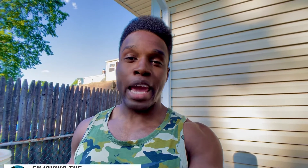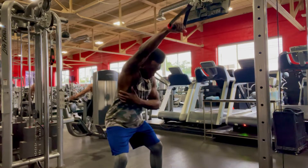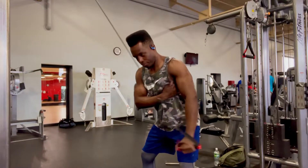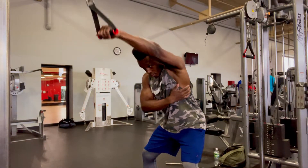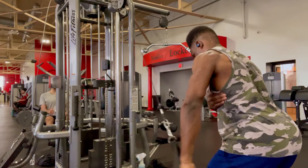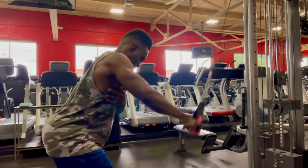Exercise number two is the cable lat pulldown, and this time we're going to be using one arm. This is a great opportunity to see if one side of the body is stronger than the other, because if that's the case, it could potentially lead to injury. So with this exercise, not only are you growing your lats, but you're also checking to see if one side is stronger than the other.